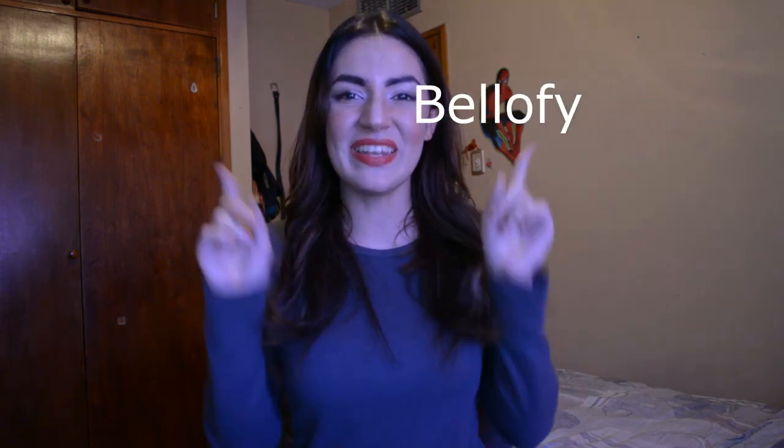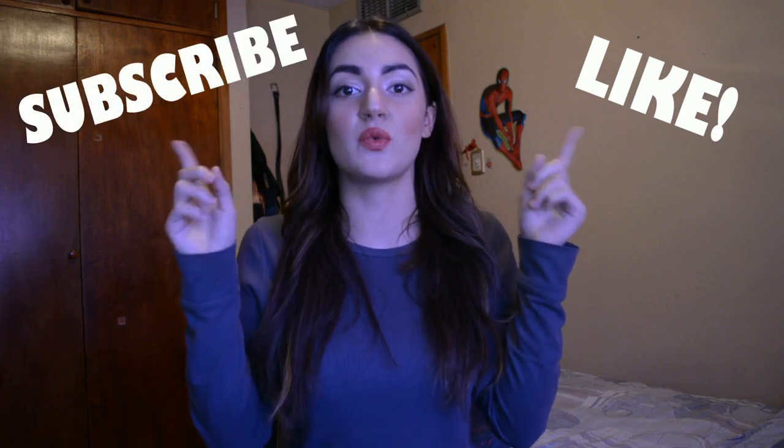Hi guys! Welcome to Vellify channel. My name is Anna, nice to meet you. I'm going to teach you how to use the Vellify sketching pad. Don't forget to leave a like and subscribe because we're always uploading amazing stuff like tutorials, time lapses, tips, so you don't have to miss it. With nothing else to add, let's start.